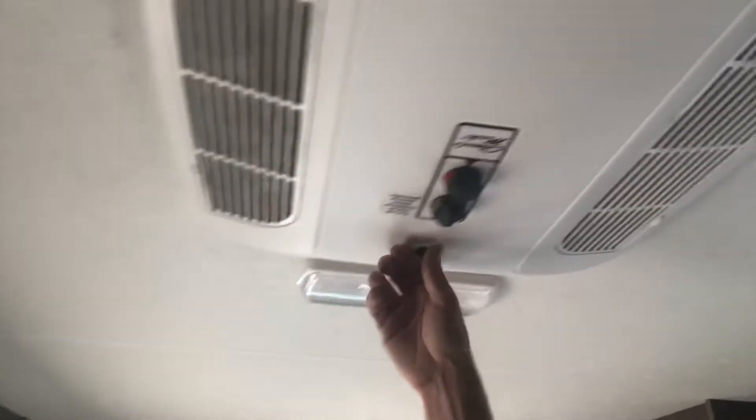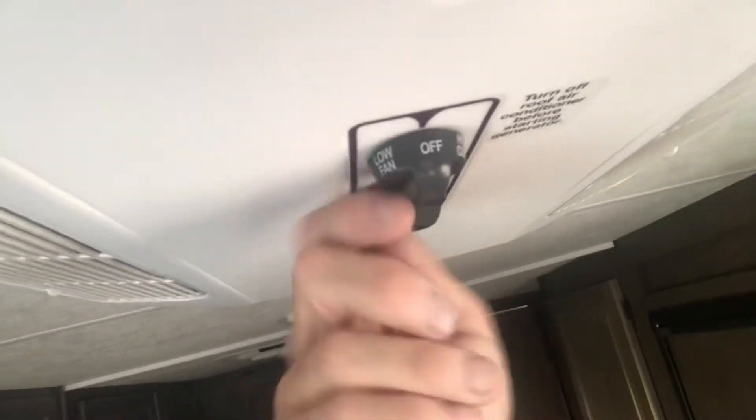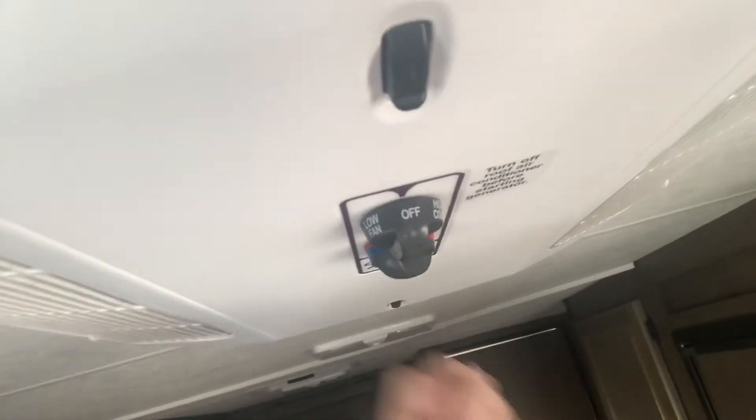You have your air conditioner up here — this was always used when we did our plug-in at the campsite. You would turn it to off, high cool, or low cool, wherever you might want, and you can adjust the temperature right up there. It's a really good air conditioner — it worked really well.